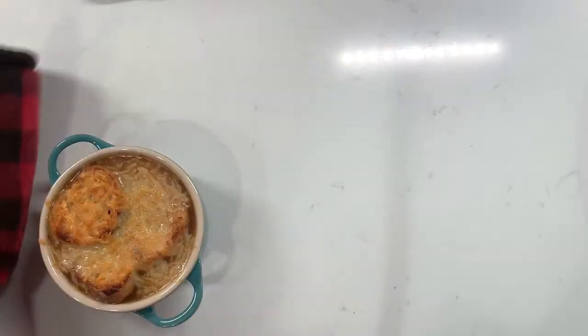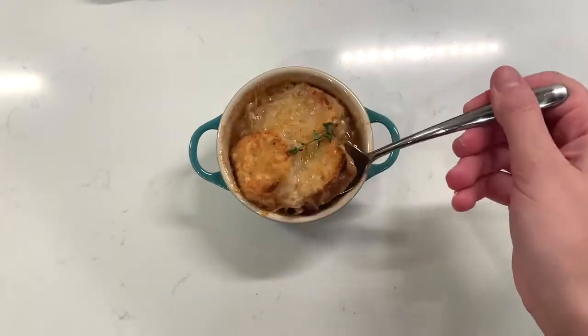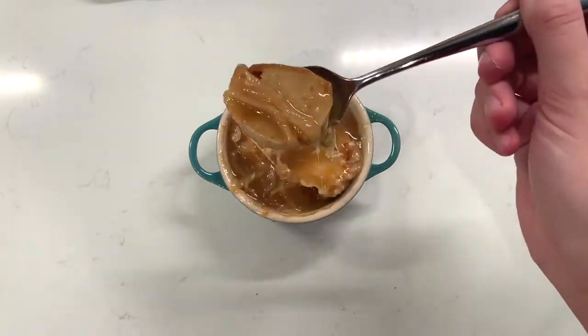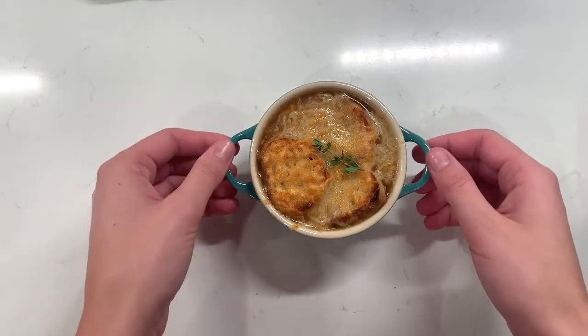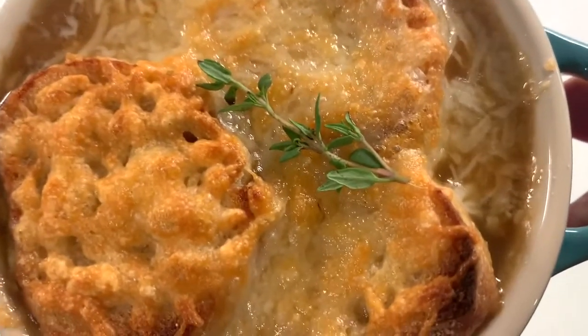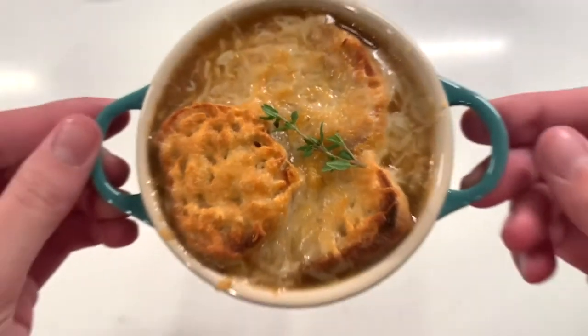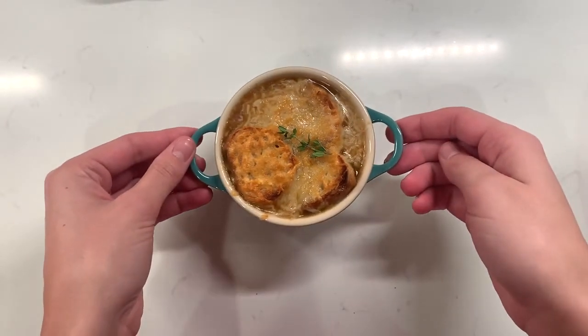Don't these look so good? Oh my gosh, they smell amazing. Be careful when you pull these out — the ramekins will be very warm. I topped them with a fresh sprig of thyme and they were ready to go. Once you dip your spoon in, it is covered in melty, ooey-gooey cheese, and it's just so good. I hope you all give this a try, and be sure to check out Half Pike Acres in Owingsville, Kentucky. They have an awesome CSA and there are still spots available, so check them out. Thanks so much, and see you next week!